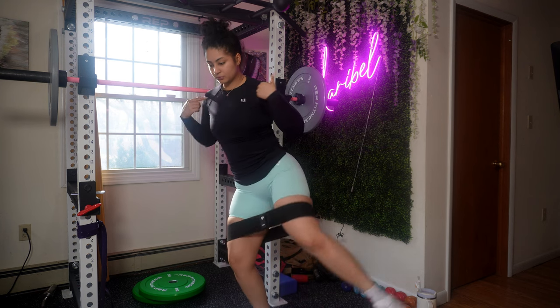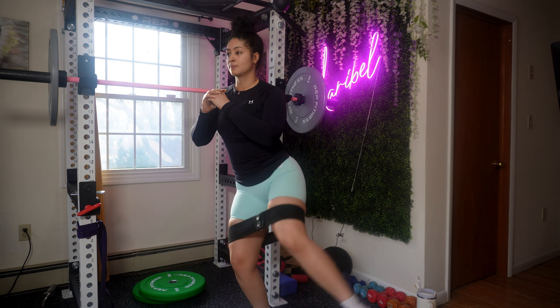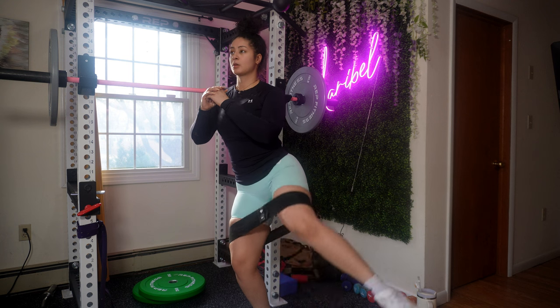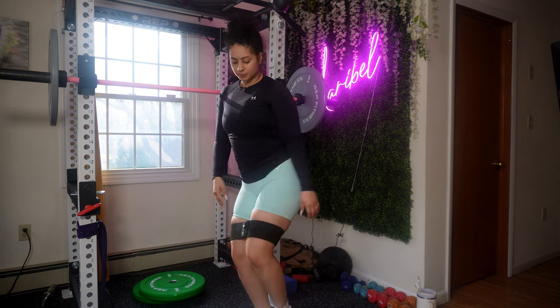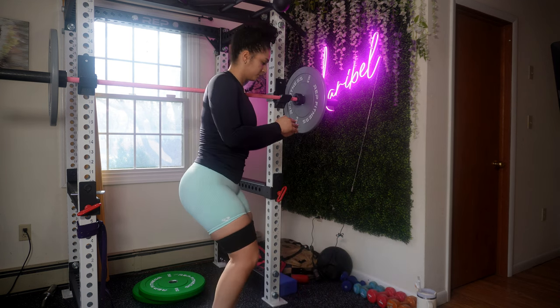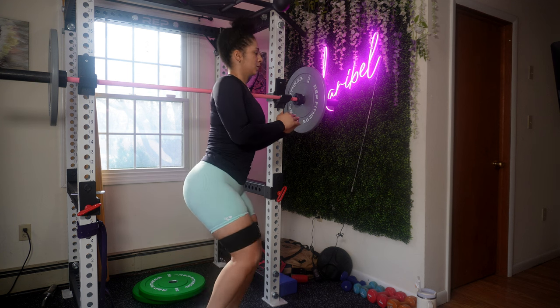We're moving on to standing side kick. Always listen to your body, but know the difference between painful and uncomfortable. If you're feeling pain throughout any exercise, you should stop. If you're feeling uncomfortable, push through. If you're new to this exercise, find a sturdy surface such as a wall or a chair for a little bit more support.